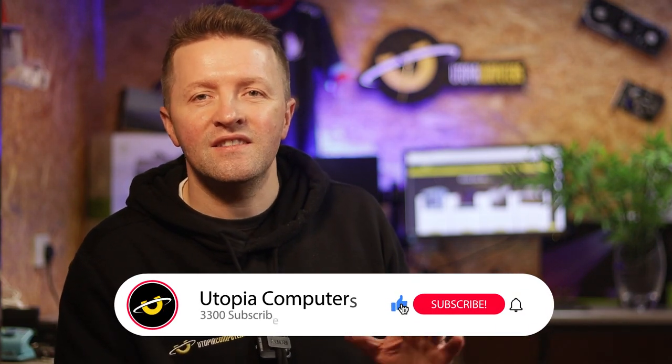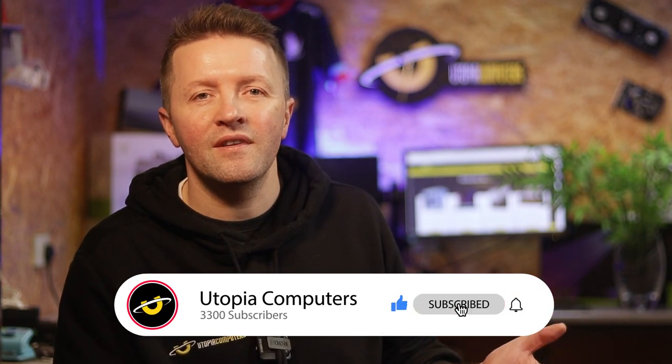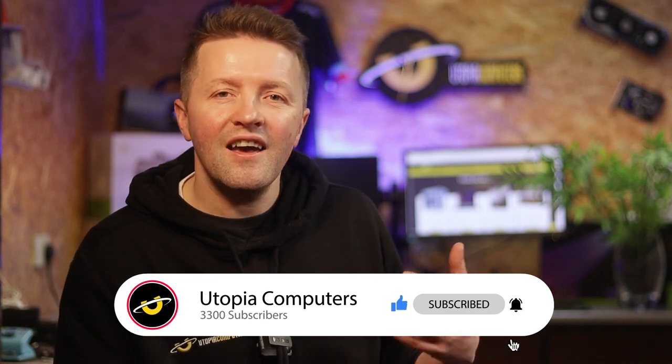And that's it, intrepid builders — this is how you avoid becoming the star in your next PC building horror flick. Do you have any PC building horror stories of your own, or perhaps triumphs? Drop them in the comments below. If this PC guide saved your sanity, please hit the subscribe button or the like button — it means we can continue to bring these great videos. Check out the next video for more PC building wisdom from Utopia. Happy building!